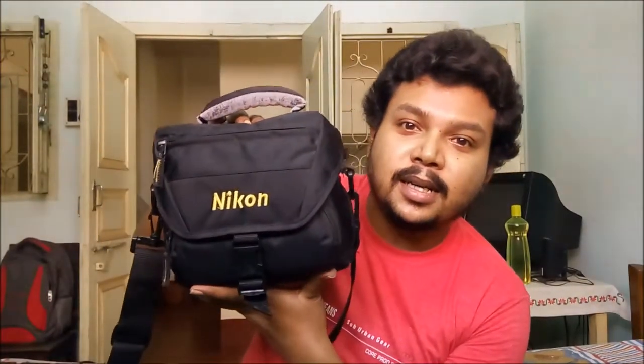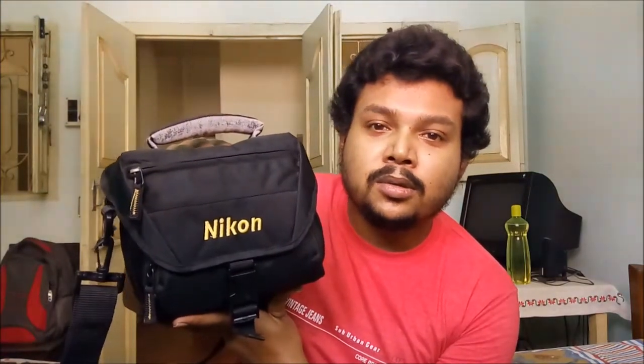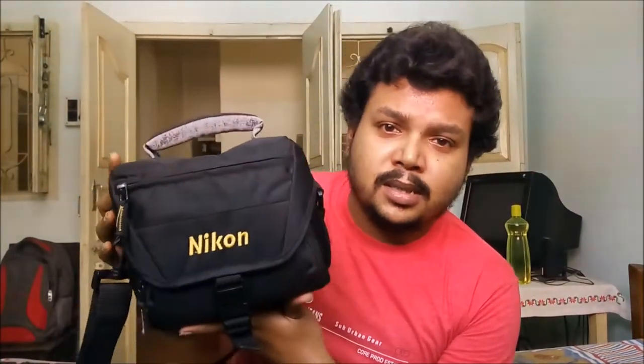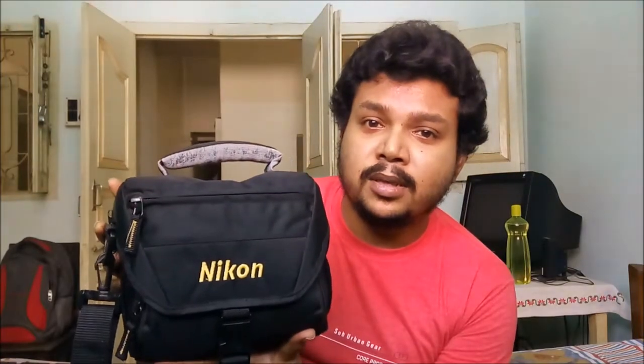I am going to show you this — this is a Nikon DSLR. This is actually not mine; this is Kotul's. She was not using it regularly, so she wanted me to use this camera. We all know that we should always use any device, and the device also keeps in good healthy condition.